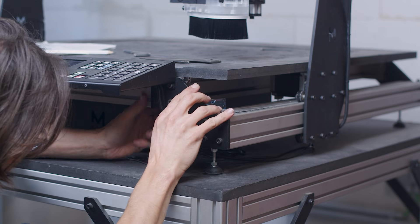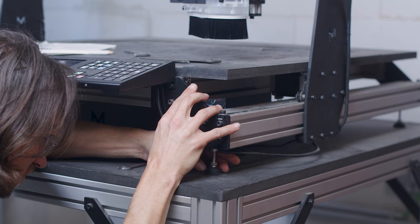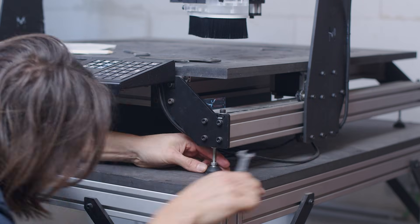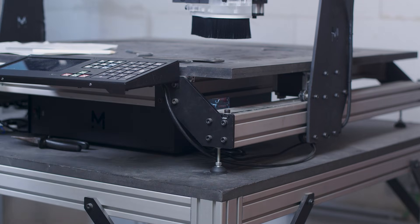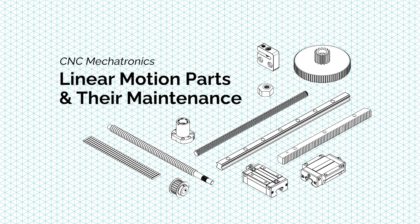Another important point is machine stability, so adjust the leveling feet, or use shims if your machine doesn't have feet, until it is perfectly stable. Now we can focus on the most important parts to maintain: the mechatronics parts, which are the motion parts.